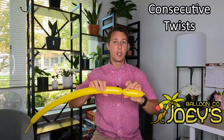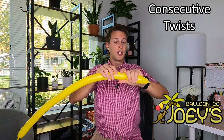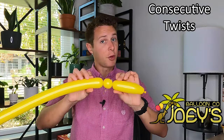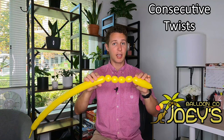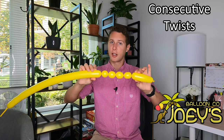You can also continue to make twists — we call these consecutive twists. You can use consecutive twists for a lot of things. Continue holding one side of your twist, grab it with your same hand, and then make another twist. Try to make each bubble about a one-inch bubble. If you're holding both sides and twisting the tail end of the balloon towards you, this bubble will stay. Let's make four more one-inch bubbles. You can make as many of these as you'd like, and as long as you're holding both sides of the twists, the middle ones are not going to come undone.